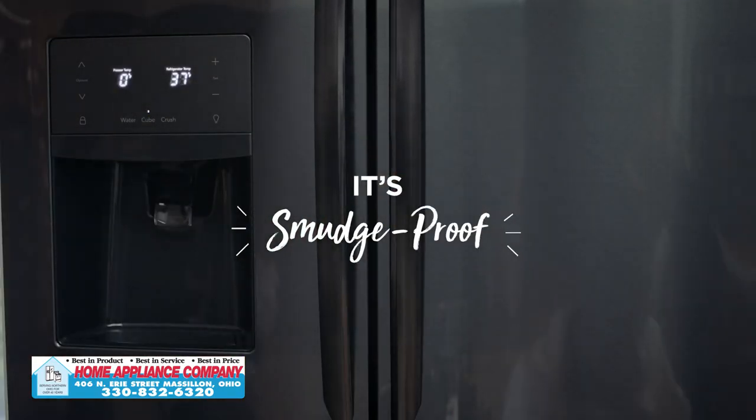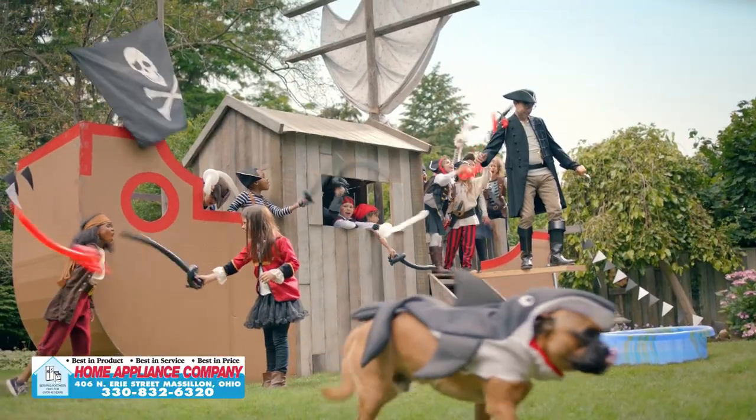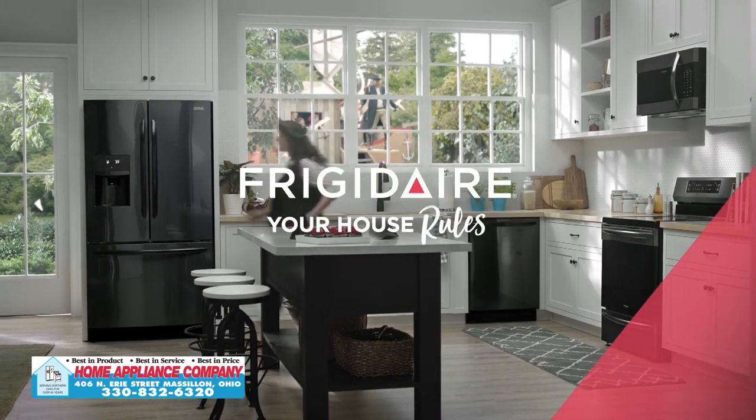Phew, it's smudge proof. Everyone has a different recipe for life, and Frigidaire Gallery's Black Stainless Steel can help make yours even better.